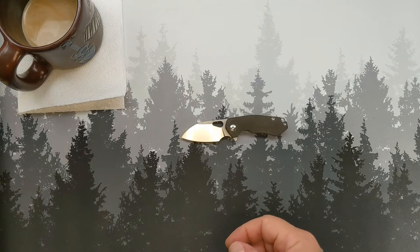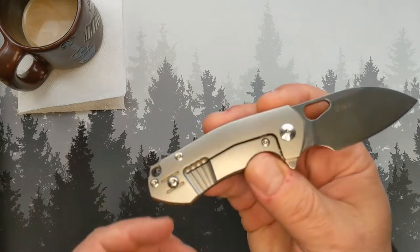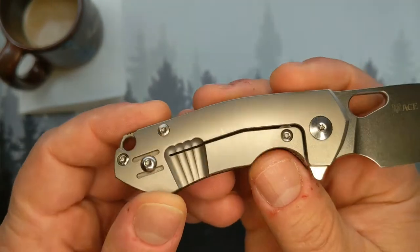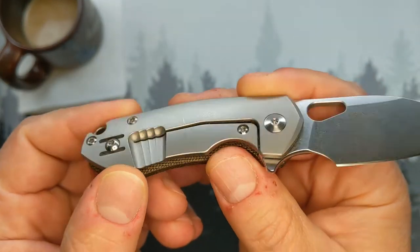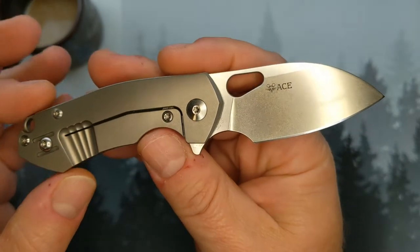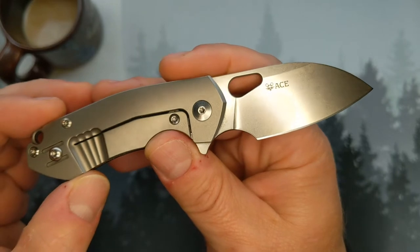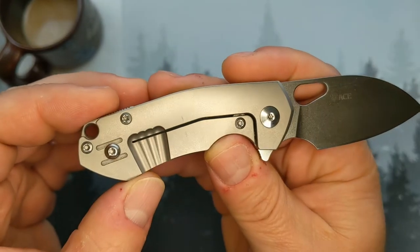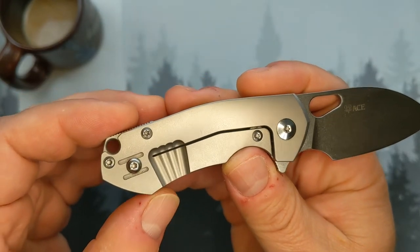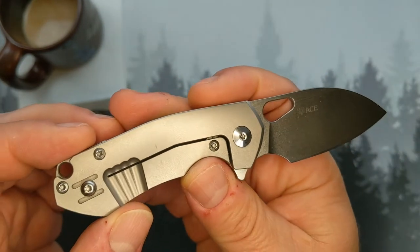If you would have asked me in the first two weeks I owned this what I thought of it, I would have told you I'm not a fan. But it feels wonderful in hand when it's deployed. It thinks it's twice the size it is — it really wants to tear into things.